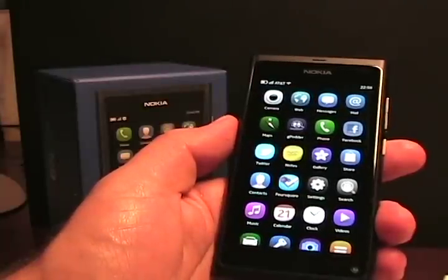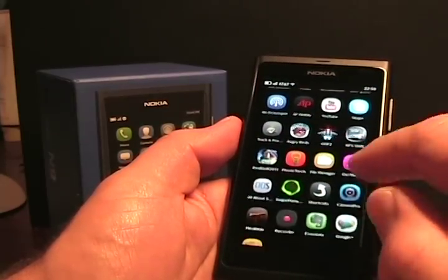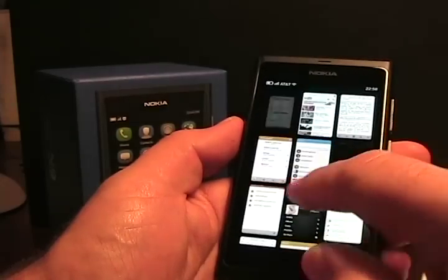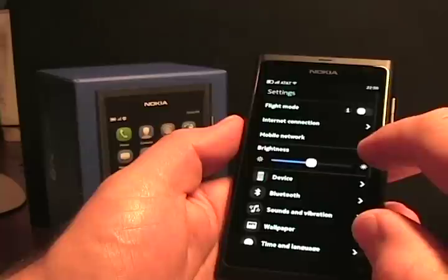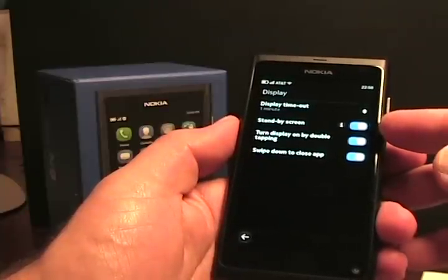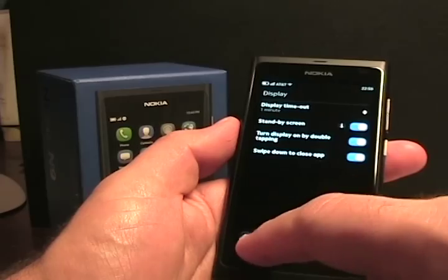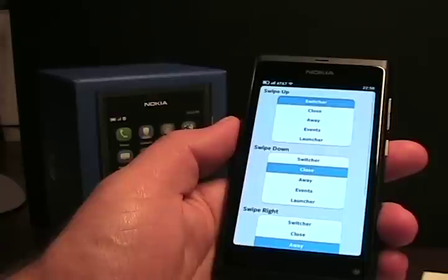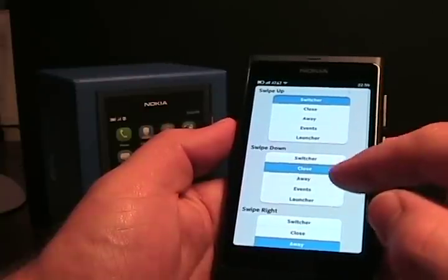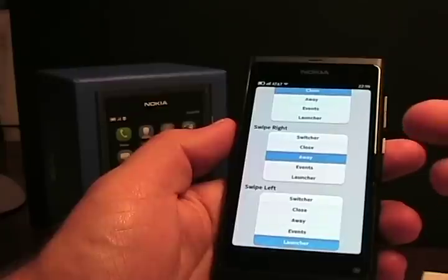There are a couple of apps you should probably try if you have this device. One is Swipe Manager. Let me go back to settings first — go to Device, then Display. Here are a couple of toggles: turn display on by double tapping, and swipe down to close an app — both of which I just showed. Now in Swipe Manager, you get more options: swipe up can switch to the switcher, swipe down to close, swipe right, swipe left. You get full control over all four swipes — switcher, close, events, and launcher.